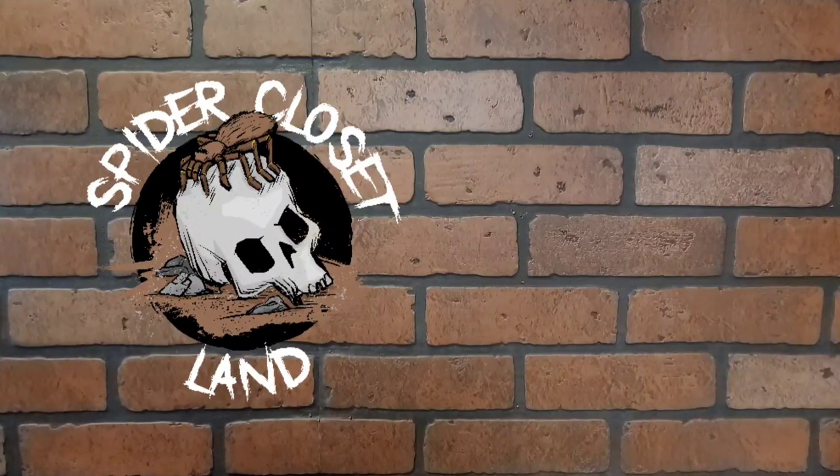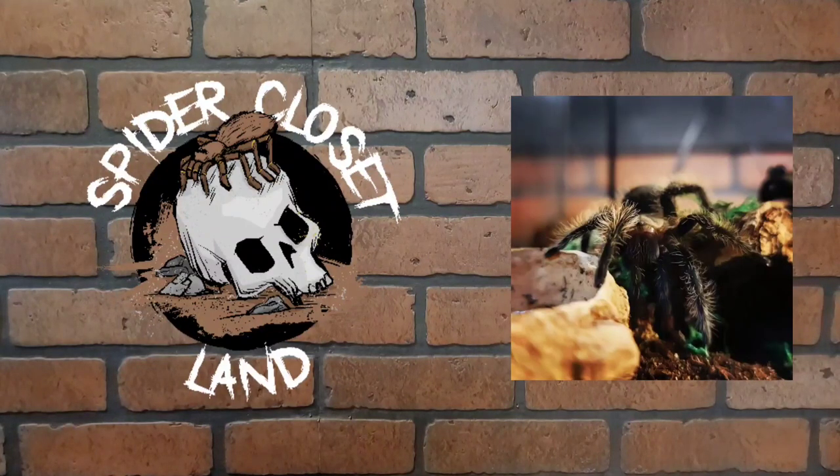What up, Webb? Welcome back to Spider Closetland. Today we're going to talk about this guy — well, not really — but we are going to watch this guy molt.